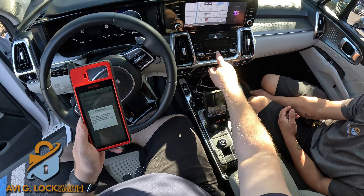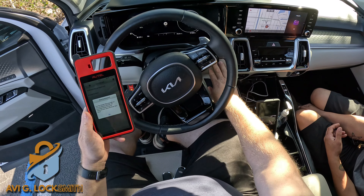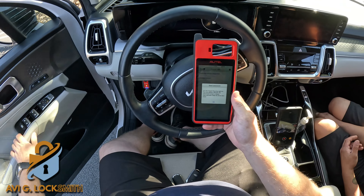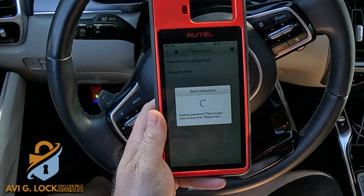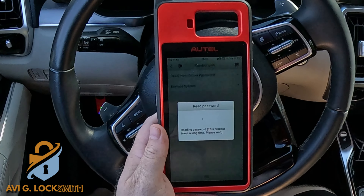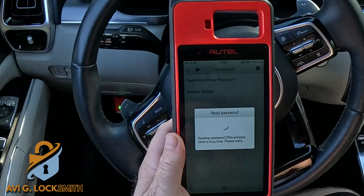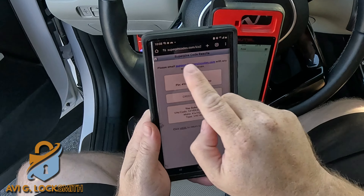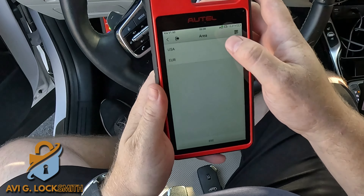I can already tell you that this machine cannot read the password. It tells me to turn the hazards on, turn off the ignition, and close the door. I tried it for 20 minutes and nothing came up — it says reading the password may take a long time, but there was no progress. So I used a website called Super Pin Codes. You pay $45, enter the VIN number, and get the programming PIN code.